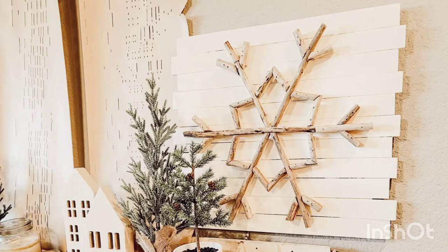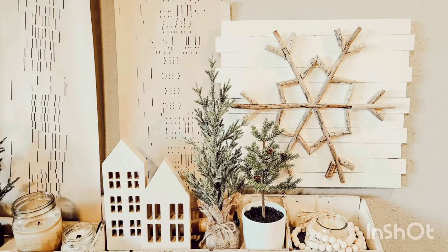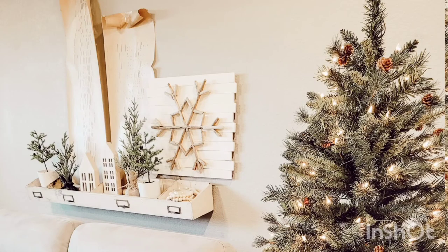Please give me a thumbs up and let me know what you think in the comments. This art cost me 35 bucks. Thanks for watching — please subscribe.